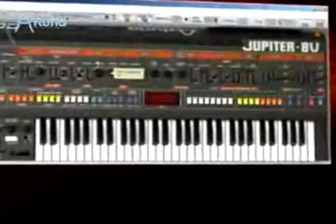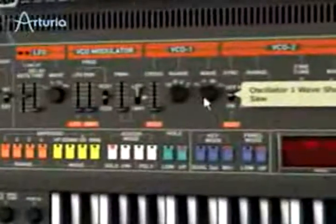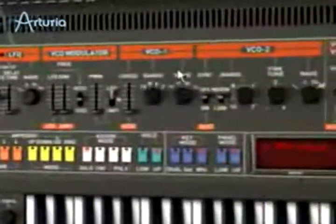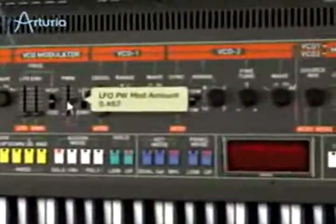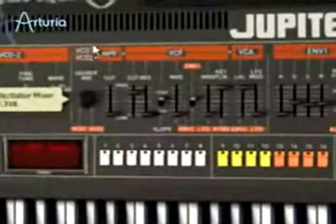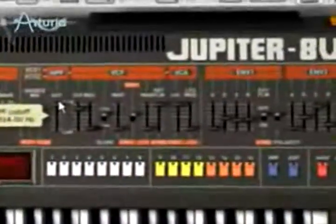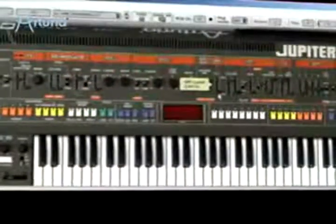Let's make some changes to this sequence sound and take a quick look at the interface of the Jupiter 8V. We'll change some of these parameters in the oscillator section. With the mixer, we determine the volume of both oscillators. The filter section offers high-pass and low-pass filters.